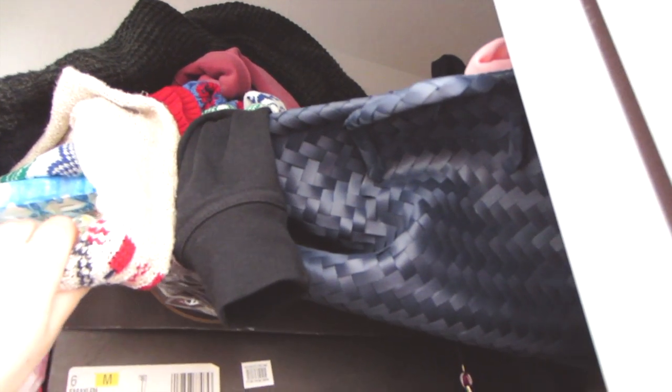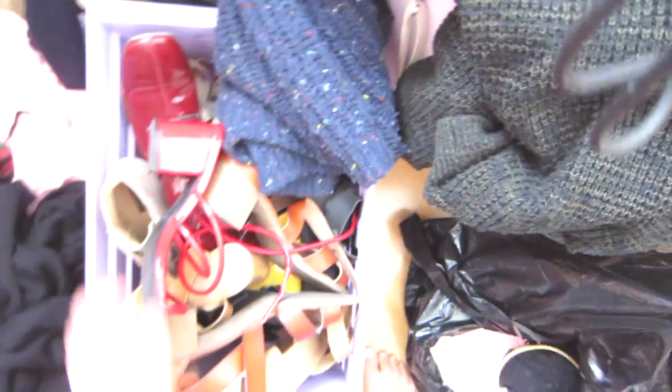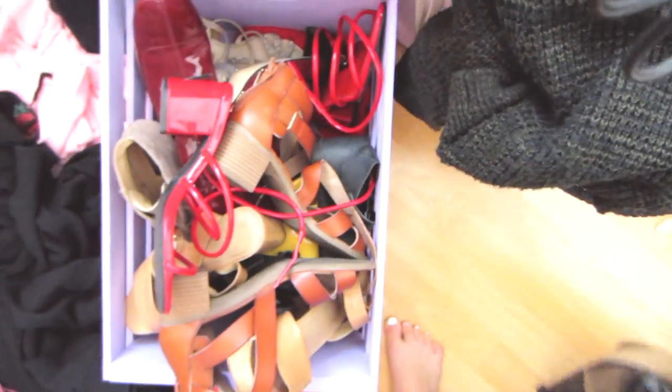Hopefully I will be able to reorganize this — this is not a one day process, but we'll get it done. And then hopefully we'll find a way to reorganize this bin of shoes that just doesn't look that aesthetically pleasing.